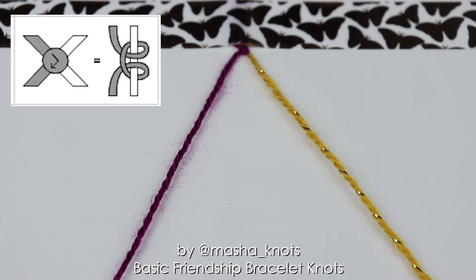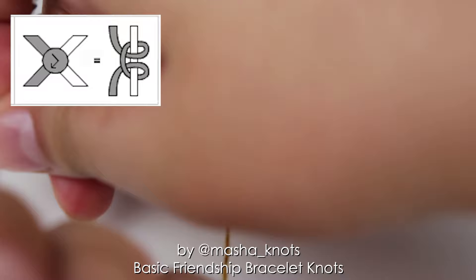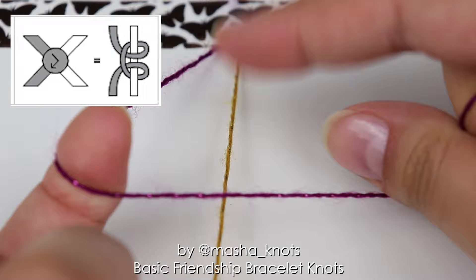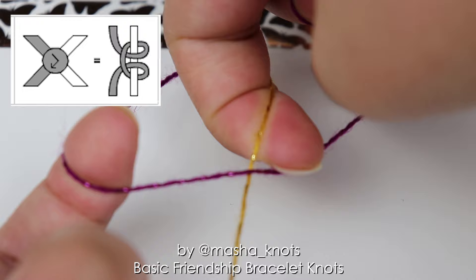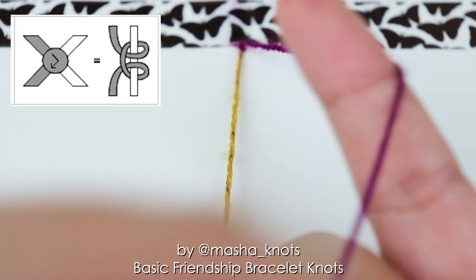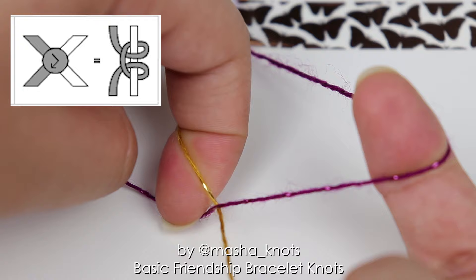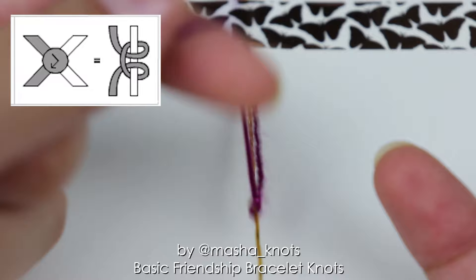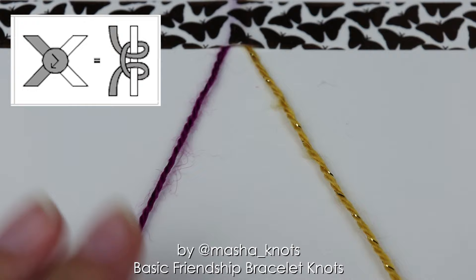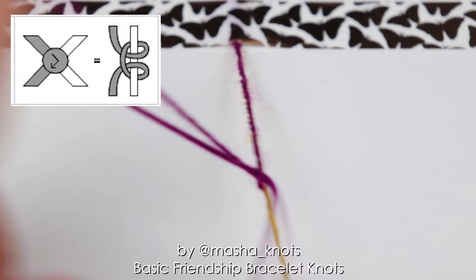Let me show that once again. The first half of the forward backward knot is that of a forward knot: take the string on the right, put it in the pinky, take the other string, put it over making the shape of a four, extend the finger into the loop, under the string, over the other string, dragging it with the nail through the loop, twisting it out and pulling it up. Then switch hands, put it in the other pinky, take that string onto the index finger making the shape of a backwards four, extend the finger into the loop, under the string, over the other string, grabbing with the nail, pulling it through and tightening the knot. Now I'm going to make the knot quickly. And that is the forward backward knot.